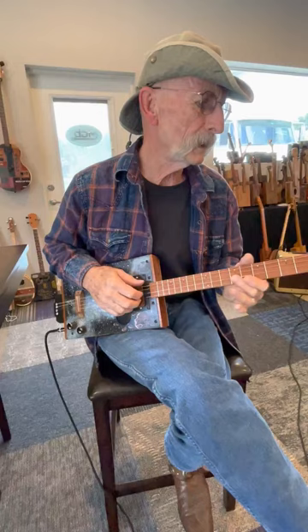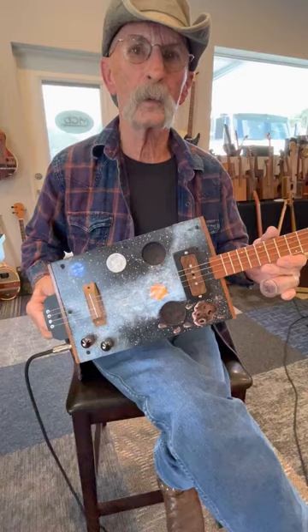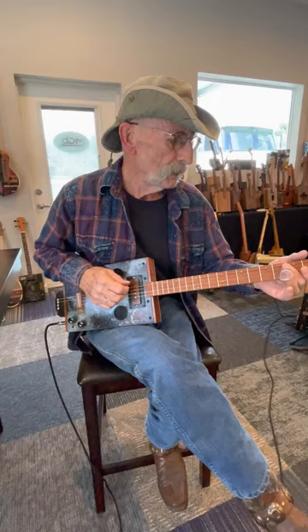My name is Frank McGrogan, I'm from Hudson, Florida. I build cigar box guitars — this here's one of them. I got a little artistic on this one, had nothing else to do for the day, so I did some artwork on it. After I did that I realized, I hope it plays when I get done with it. This is basically what it sounds like — it's a four-string guitar tuned to open G, and it sounds kind of like this.